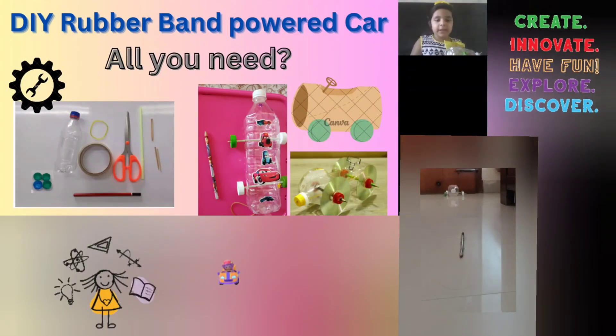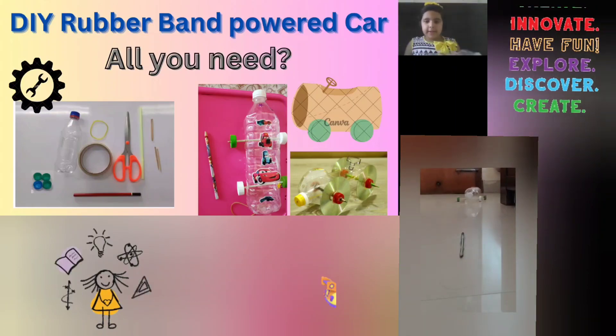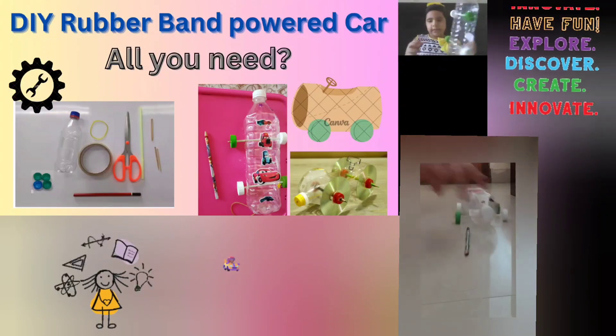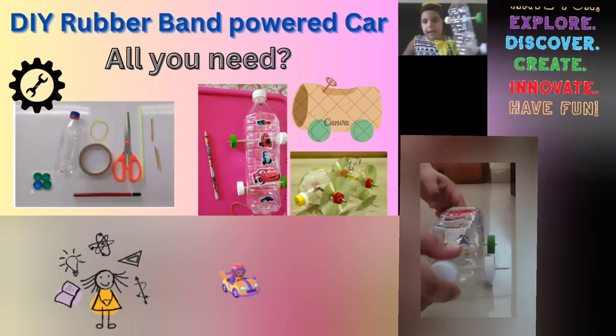You have to tape the pencil to the car and pull the rubber band and then it will move. So let's find out — this is how it looks like. I made it with bottle caps.